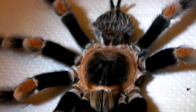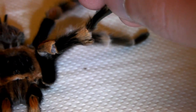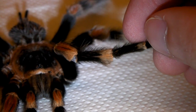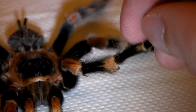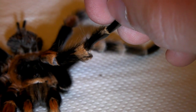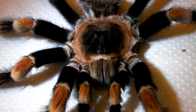I'll try and show you the tibial hooks next. If I just lift up his leg then we should be able to see the tibial hook - there you go, you can just see it there. As you probably know, these are used to get the female in the right position. He will actually hook the female's fangs and then push his legs to help lift her up because the female just needs to be pretty much vertical so he can get into the right position to deposit his sperm. I'm sure this guy will fascinate quite a few people.